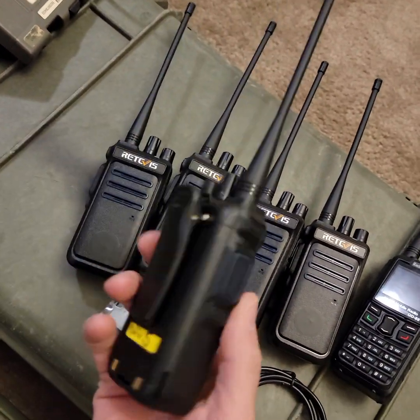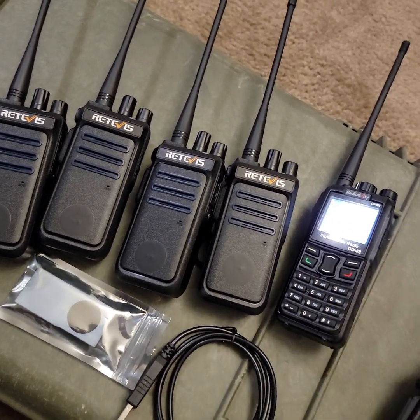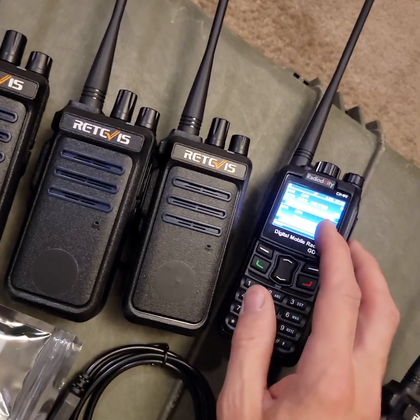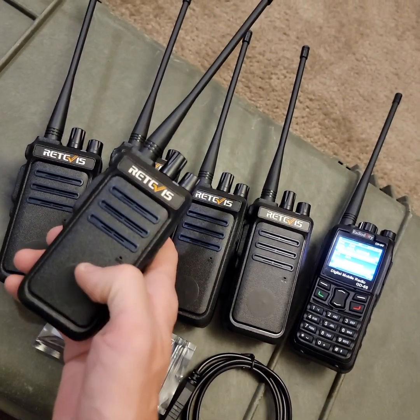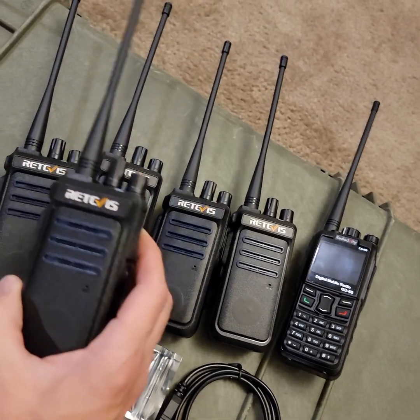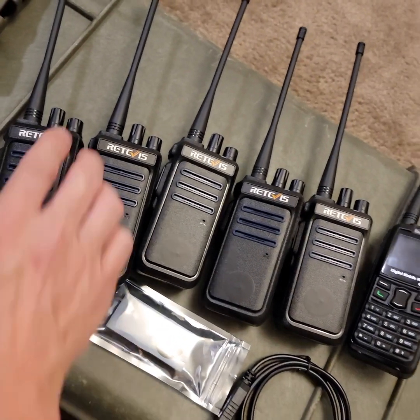Because these are very basic and they don't have a display — for example, this digital radio has a display and you can select an individual person to call, text messaging, and all kinds of cool stuff you can't do without a screen. However, because this has eight zones and 16 channels per zone, you can assign each channel to do an individual function.